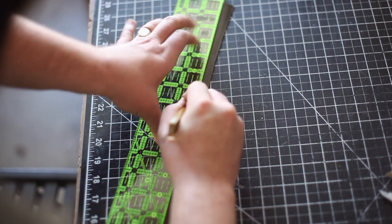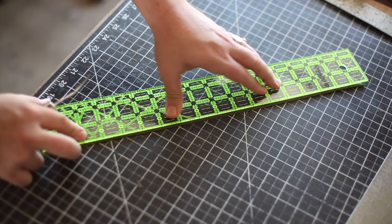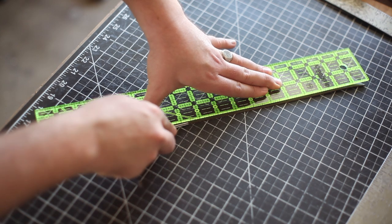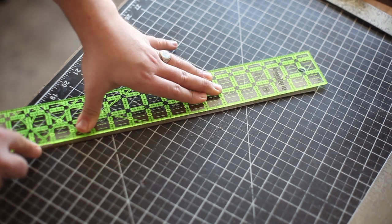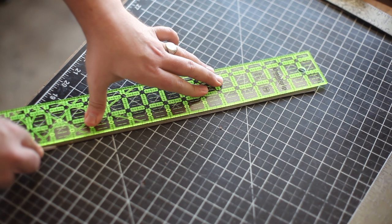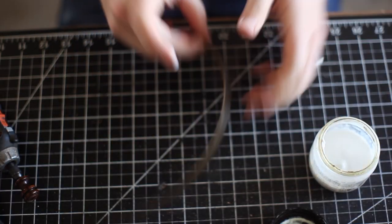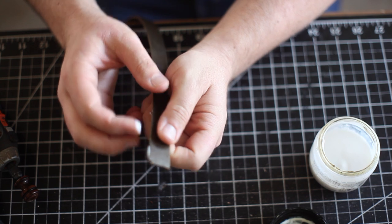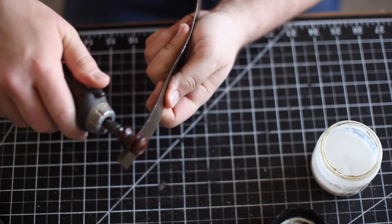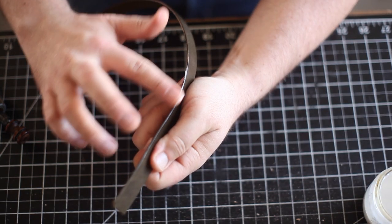The leather is going to flex a little bit as you're putting it into the lugs of the watch. So I'm beveling both the top and the bottom layer of the watch strap, then I'm going to burnish. Here I'm applying some Tokonole clear edge finish. I'm going to be burnishing with a cocobola wood burnisher on a rotary Dremel, then applying some more Tokonole and burnishing with a piece of canvas.